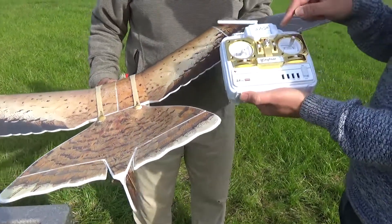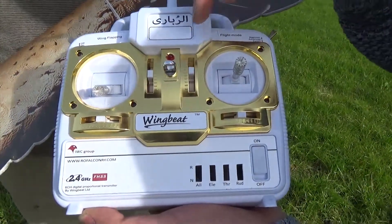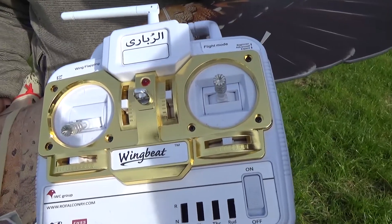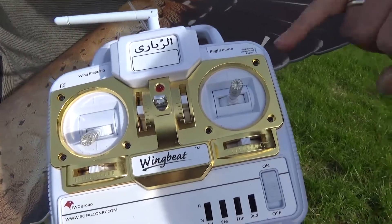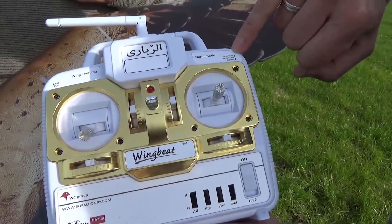On the transmitter we have the sticks to control the model, we have the sub-trims we just talked about, and then we have the switches on top. The most important thing with these switches is that you always start in beginner mode using the right switch — so your flight mode needs to be in beginner.